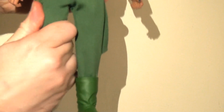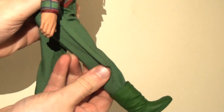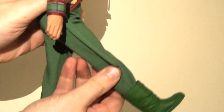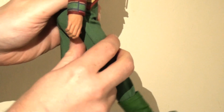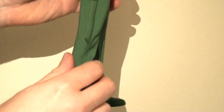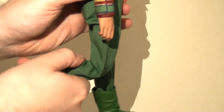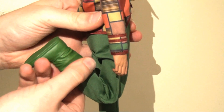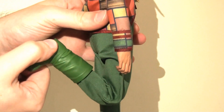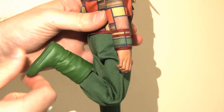Likewise, there is a swivel at the top of the thighs, but again mine's a little bit stiff, so be careful with this. The legs will also kick forwards — mine is a bit resistant to this, so I'm not going to push it too far at this stage, but they will kick forwards. And then there is another double joint at the knee, so that leg will lift all the way back, which is absolutely fantastic. There is a swivel at the ankle there, allowing the boots to move around. And I feel like there is a hinge in the ankle, but you're not really going to do anything with these boots on.